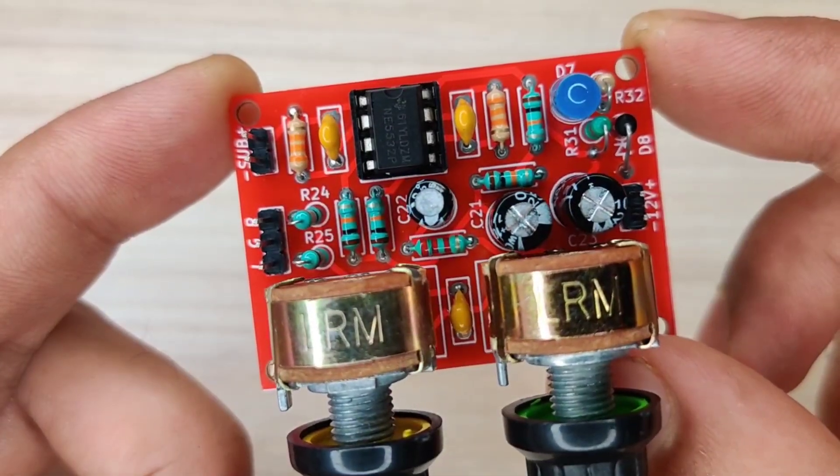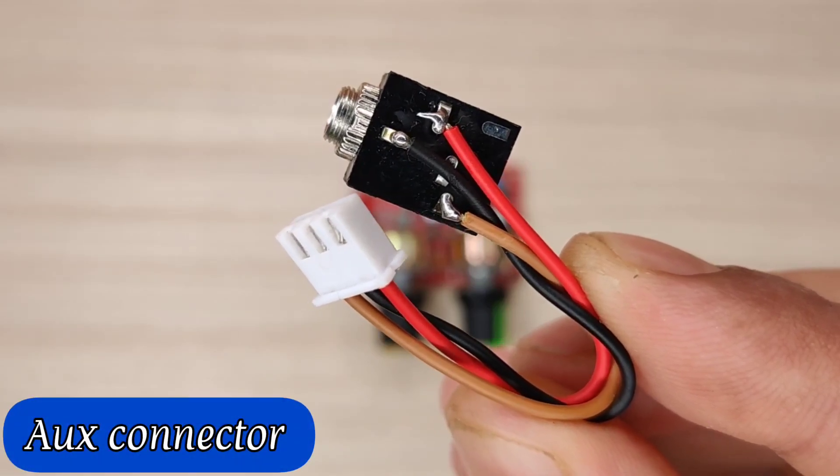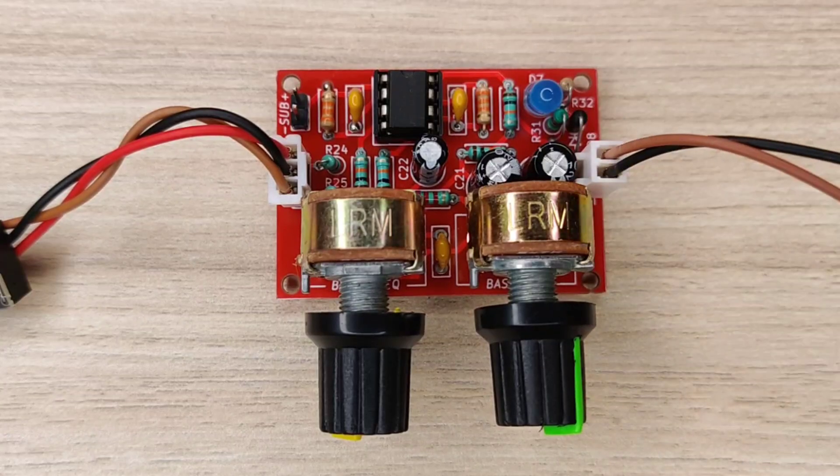Now our circuit is ready to test. I used an AUX connector for the audio input and connected the 12V supply connector.